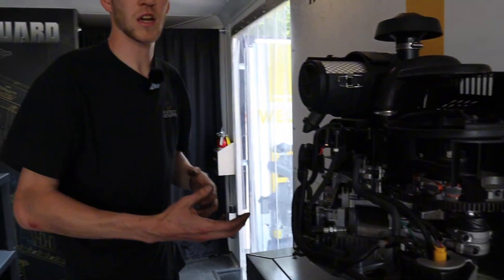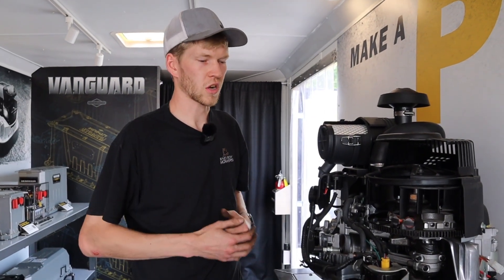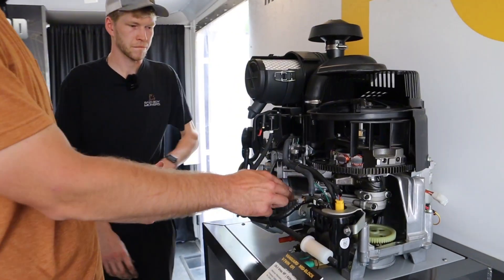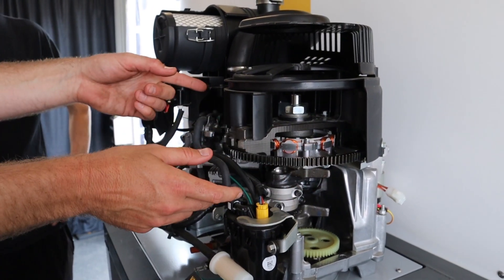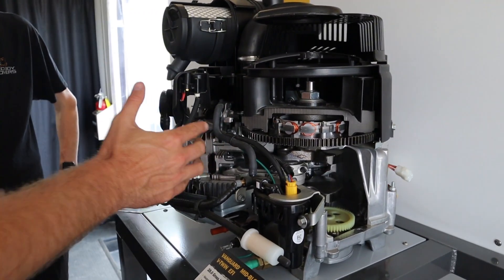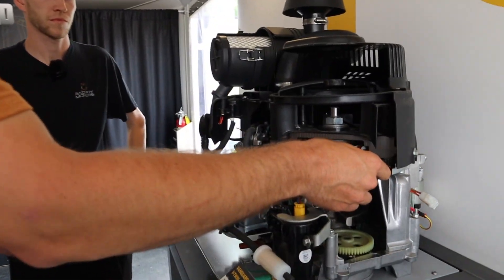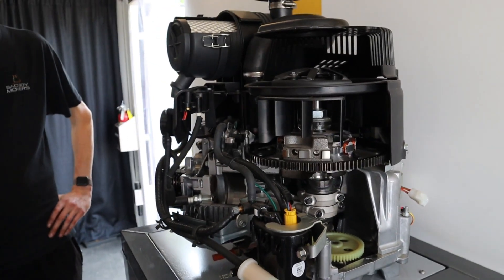If your camshaft gets worn, it can cause those valves to not open and close when they're supposed to, which can cause some running issues. So to recap: we've got fuel dumping in here, this is continuing to spin from the other explosion that's happened on the other side - or initially, it was the starter. It's all that fuel being compressed into such a tight area, mixed with that spark, that creates a big explosion again, which pumps it back the other way. It's that continual nature that creates this constant spinning motion.